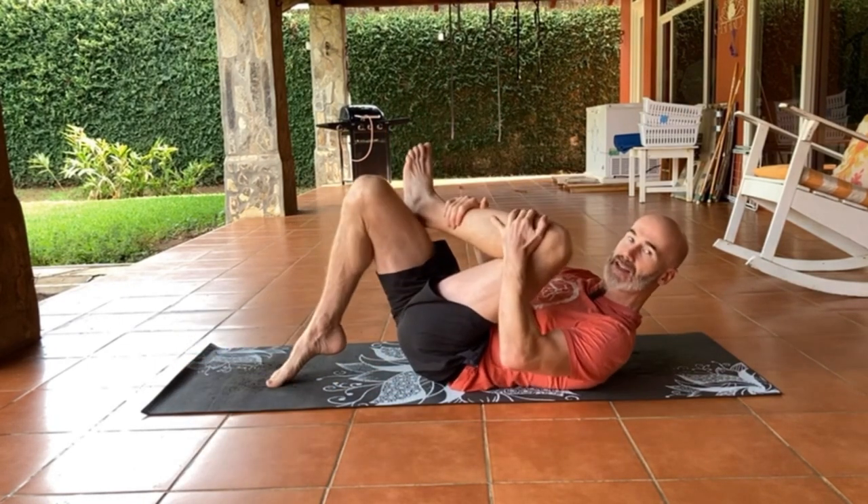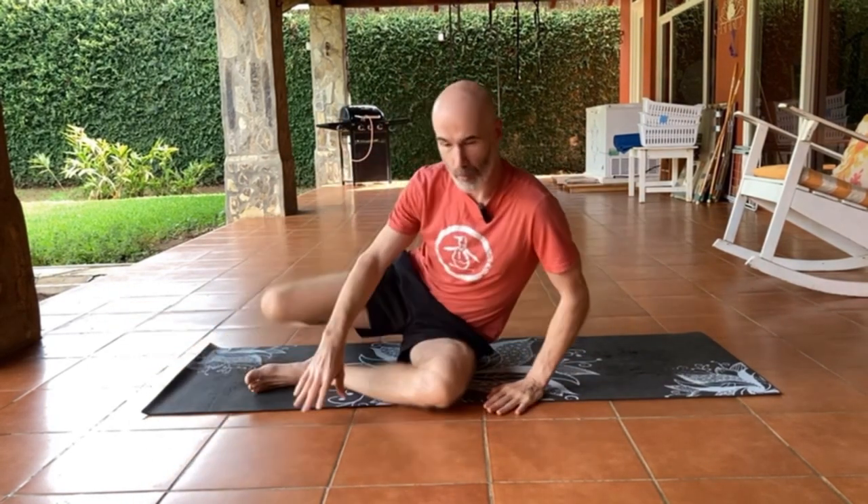A lot of my clients have problems stretching or relaxing a piriformis because they have back pain as well, and most of the classic stretches can irritate the lower back when you do them. So what I'm going to show you is a way to do that without actually irritating your lower back.